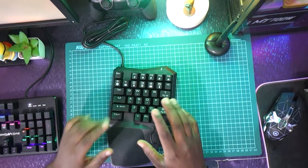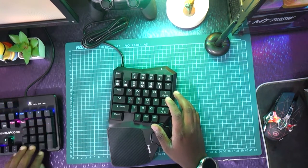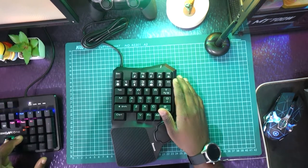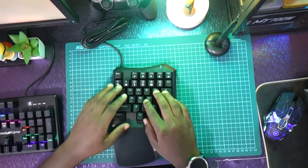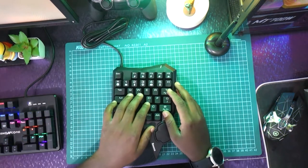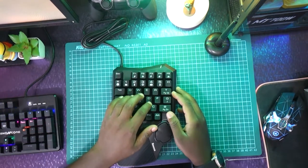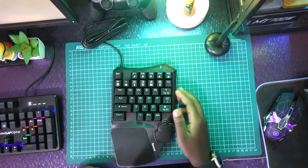I want you guys to notice something — this is a mechanical keyboard from UpCore. Let me show you the difference in sound between the Beziers and the UpCore keyboard. The Beziers is way more minimal in its click — I love the clicky sound of the UpCore, but the Beziers is not quite bad either.